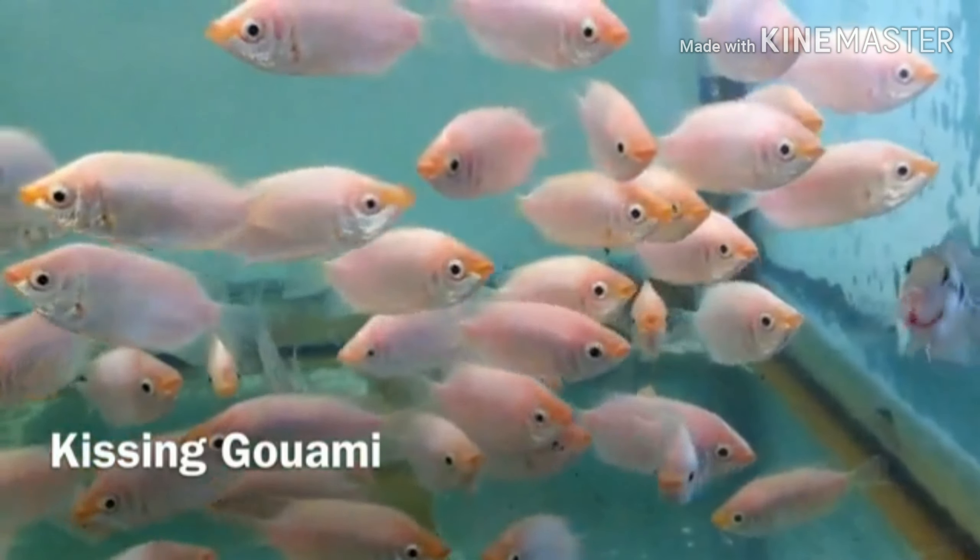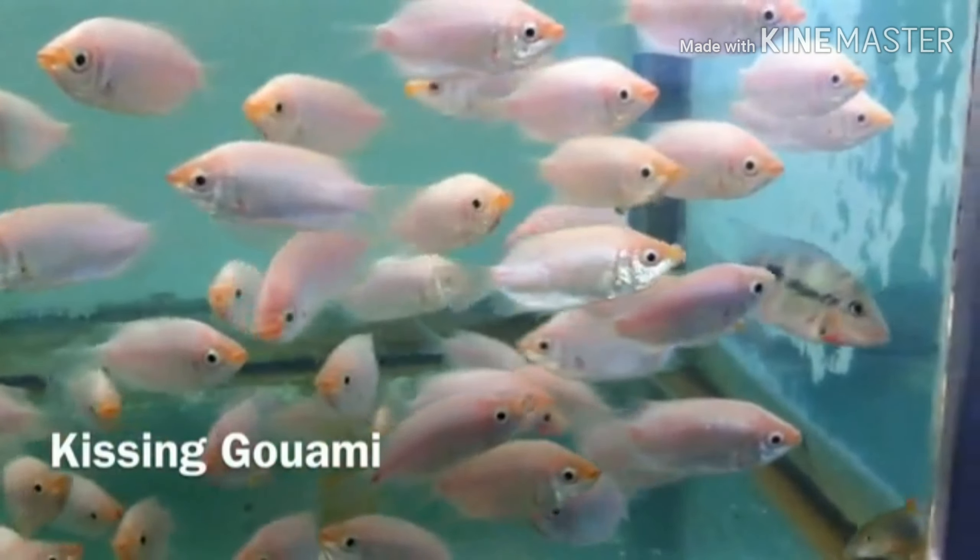I have to cover the temperature requirements for Gouramis.